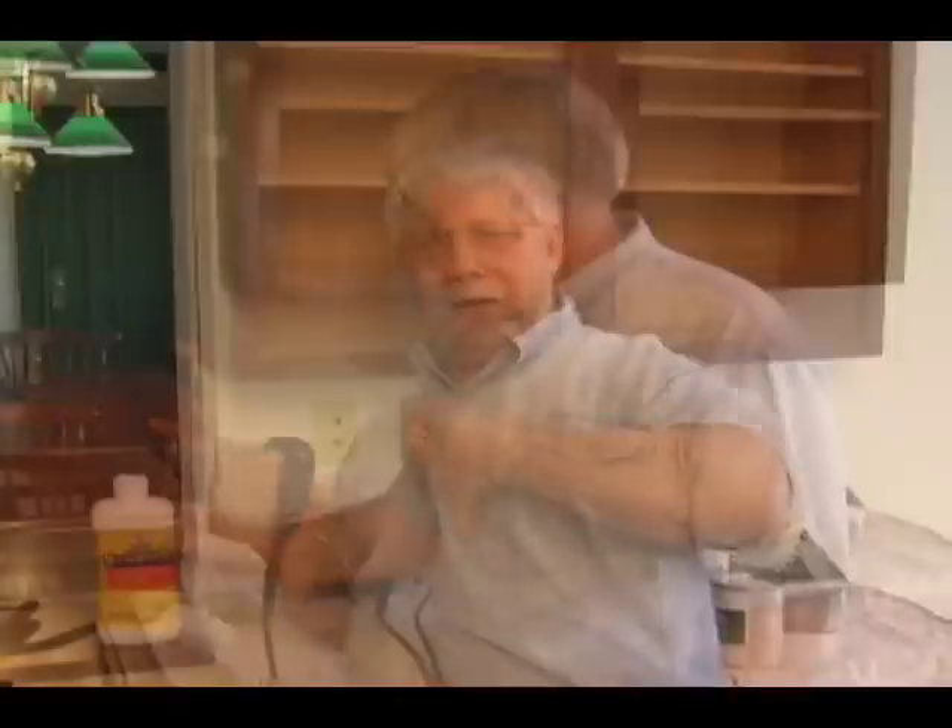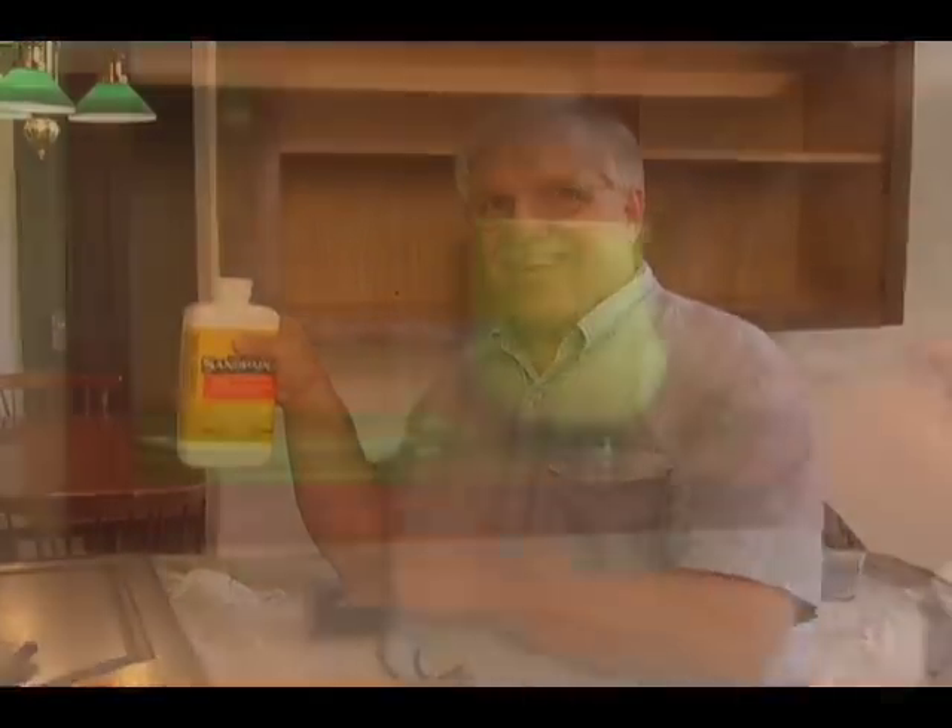You can use a sander, but that creates all sorts of messy dust. I prefer to use dust-free liquid deglossers. Once applied, you can usually start to paint in 10 minutes.